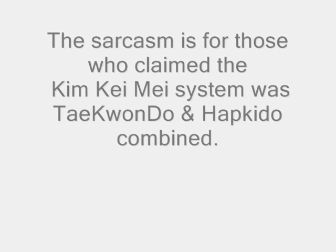I'm not going to be humble — I'm going to be very bold and blatant about comparing my taekwondo, hapkido, and ninjutsu systems.